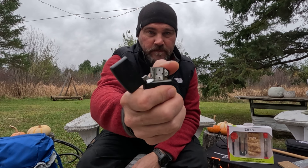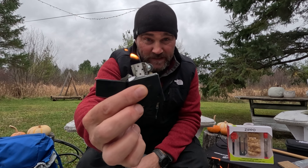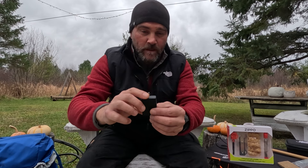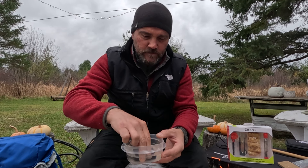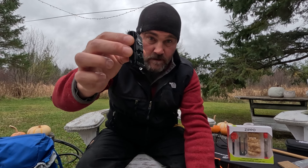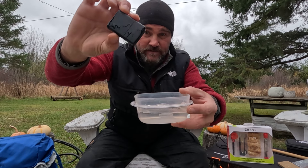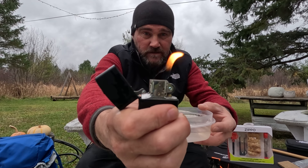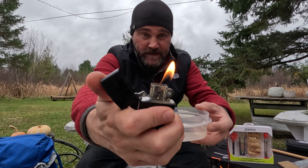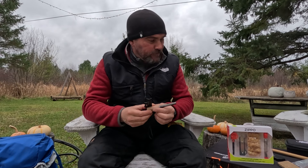There's also the option of a Zippo lighter. The thing I like about it is that you can refill it. And if I drop this in water — we're going to test this right now — okay, that's dripping. Most times if you're lucky it's going to light up again. That's handy.